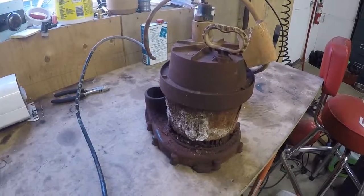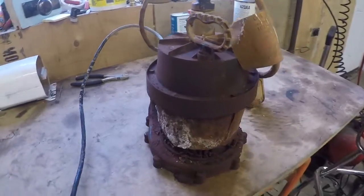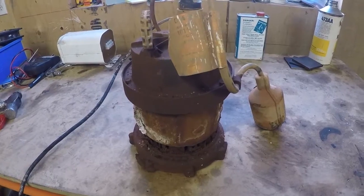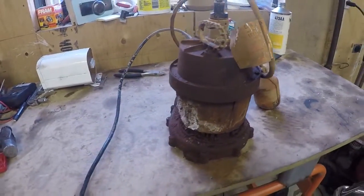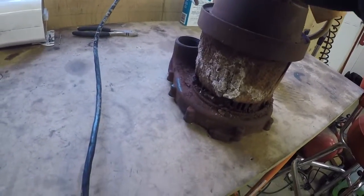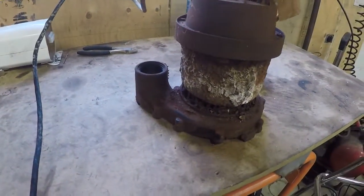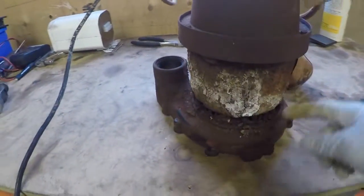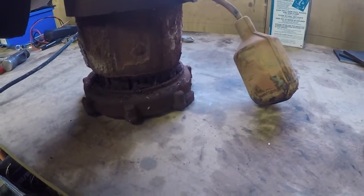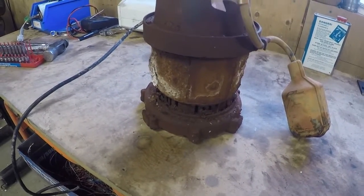For those of you who follow my videos, this is the sump pump that I just removed from Heath's house in one of my last videos. Now we're going to take it apart and see if we can figure out what's wrong with it. I did a quick inspection and haven't taken anything apart yet, but it definitely looks crusty around here and there's a lot of rust around the bottom.